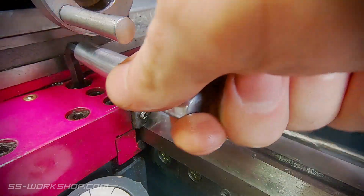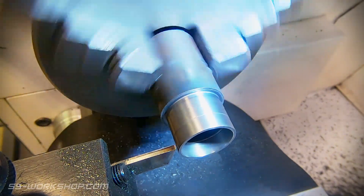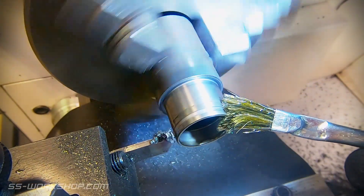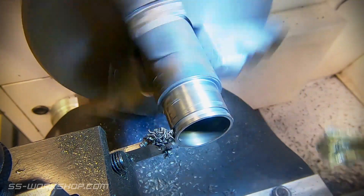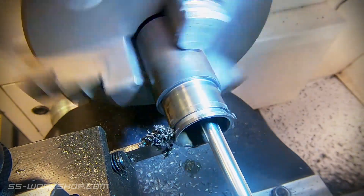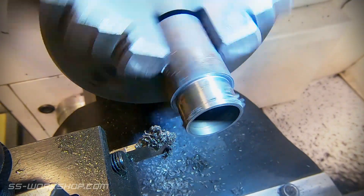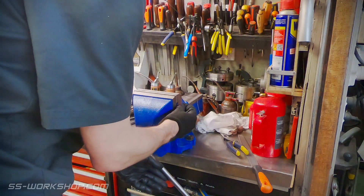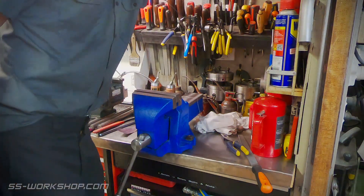When parting off it's always good practice to lock the carriage. With the ring parted off the next step is to split it. For this I locate it in the vice and give it a small tap with the hammer. This works surprisingly well.